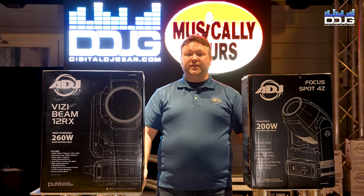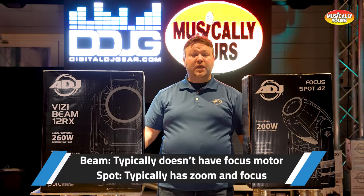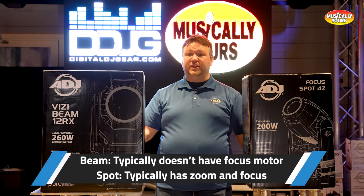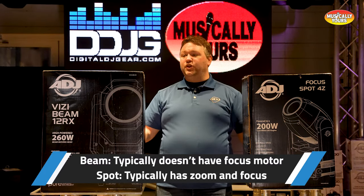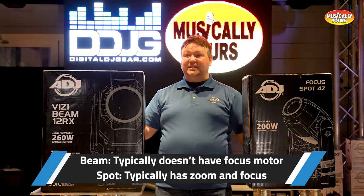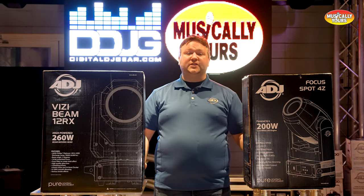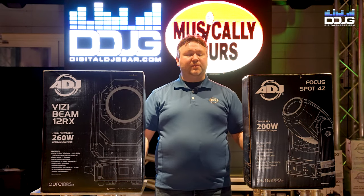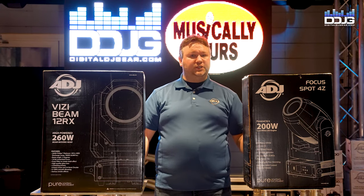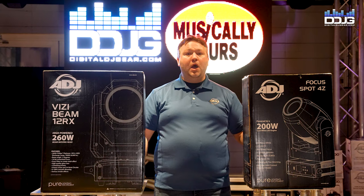Next up is motorized focus. The majority of beam fixtures in the DJ market don't have focus motors. Luckily, this Visibeam 12RX unit does have a focus motor, so you get far greater throw distance — you can shoot this over a couple of football fields and still get a cool image and beam of light all the way down. Most moving head spot fixtures have both zoom and focus, allowing use at shorter throws as well as longer distances, and you can adjust the focus for gobo patterns to highlight any scene or person in a room.